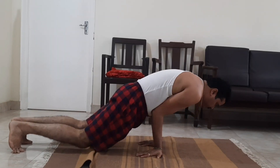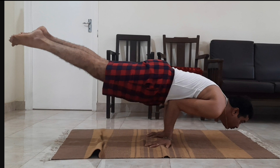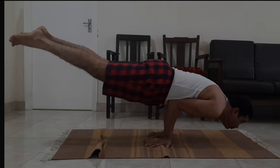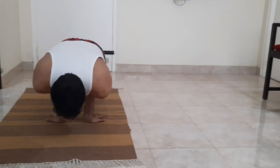Be careful because the whole weight of your body is going to be on your arms. This is Mayurasana. Slowly you can lift both legs together by balancing the face and body.